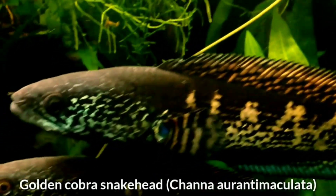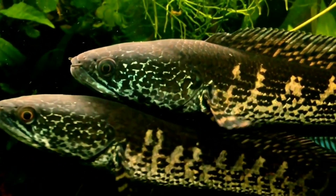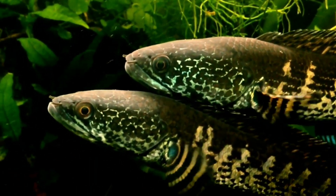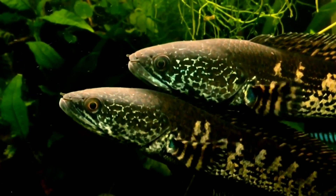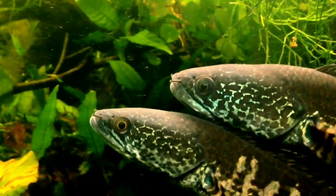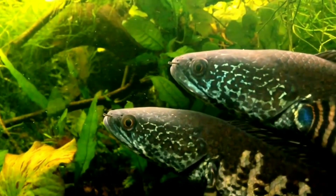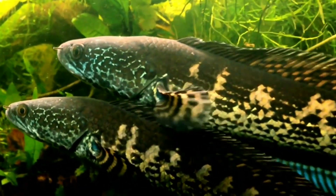Ninth is the golden cobra snakehead, also known as the orange spotted snakehead. The golden cobra reaches about 16 inches in size. This is a relatively aggressive fish best kept alone in an aquarium. Coming from northern Assam in India, this species is best kept at cooler temperatures around 68 to 79 Fahrenheit, with water pH of 6 to 7 and GH at 10.